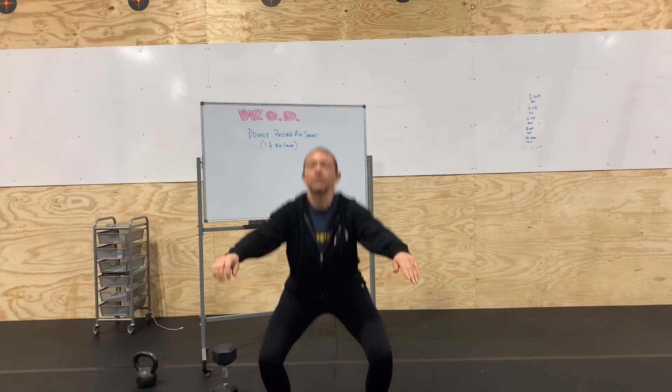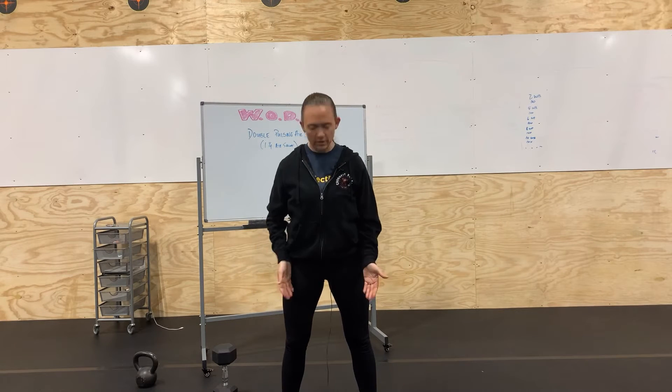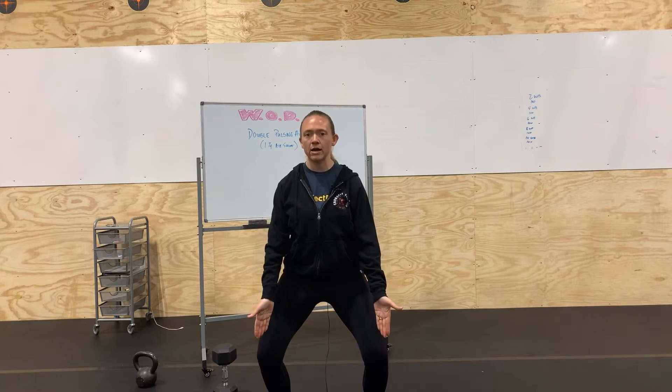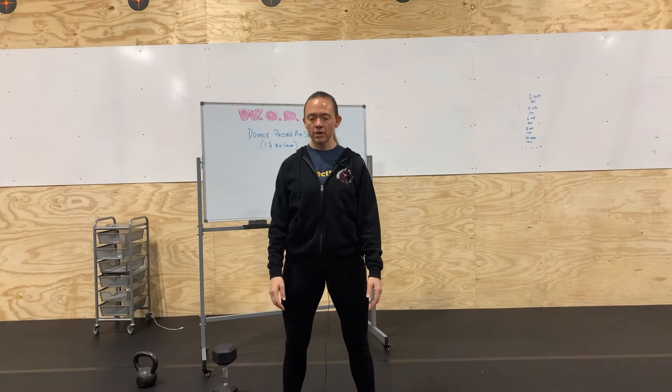First things first, we're going to start with our feet about shoulder-width apart. Stand real tall, make sure we keep weight even in our foot throughout. Keep some tension in our legs and have those knees track out just outside of the big toe — a little wider than the big toe.